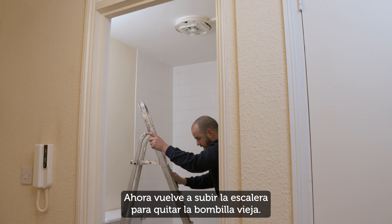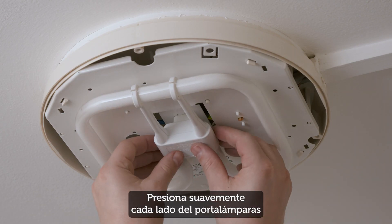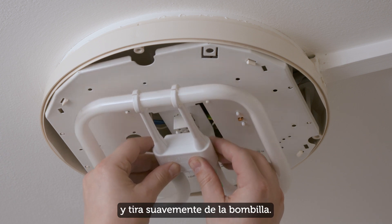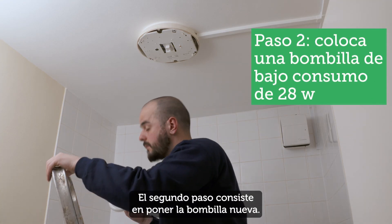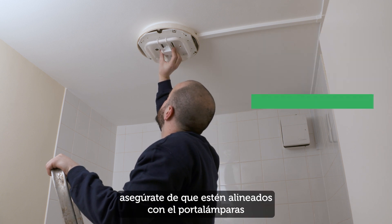Now back up the ladder to remove the old bulb. Gently press each side of the fitting and gently pull the bulb out.